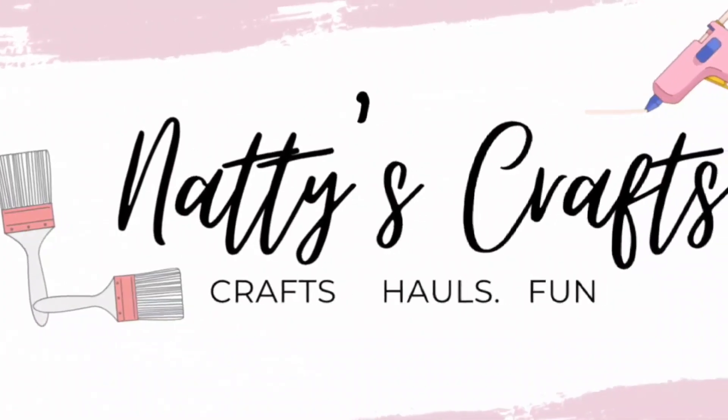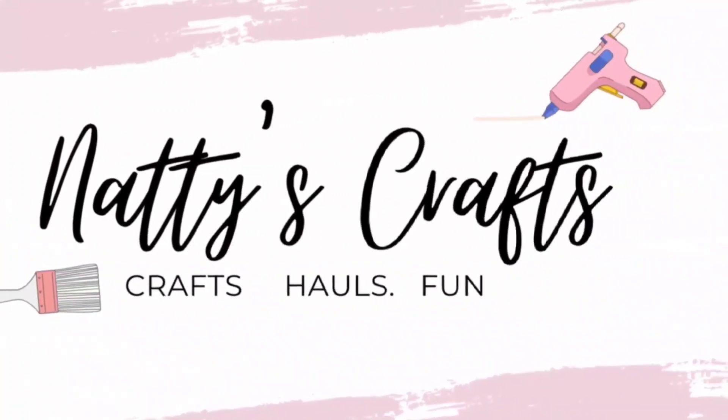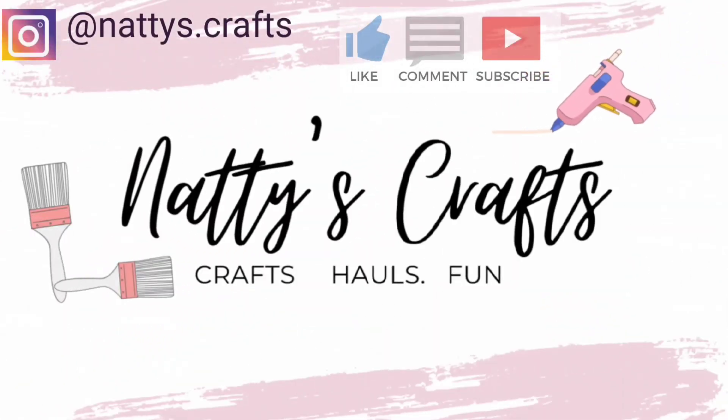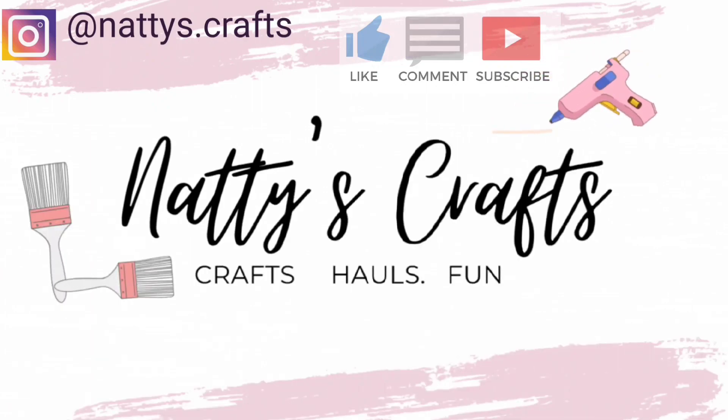Thank you so much for stopping by Nattie's Crafts today. I sure hope you give the video a big thumbs up and leave a comment down below. Make sure to subscribe and hit the bell so that you know when the next video comes out. I sure do appreciate you stopping by today, and I want you to also appreciate today, as tomorrow is never promised. Y'all have a great one.